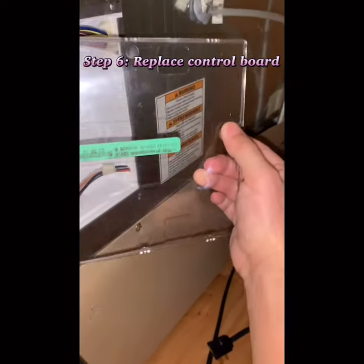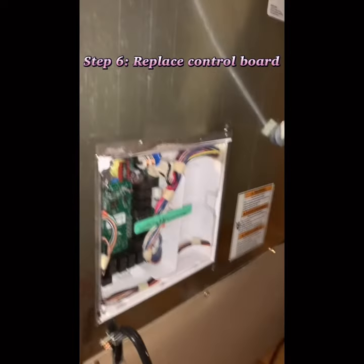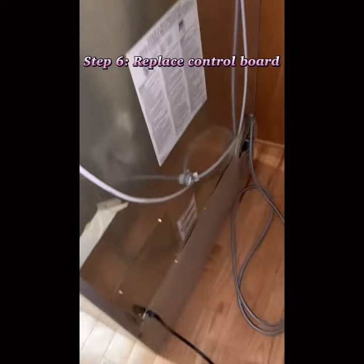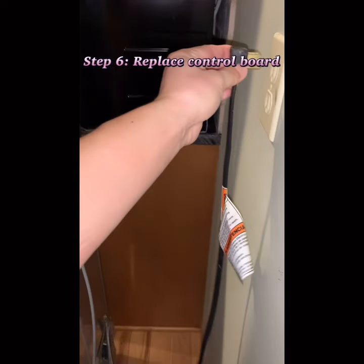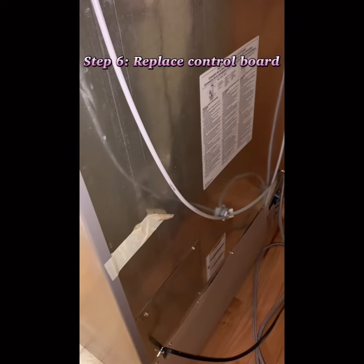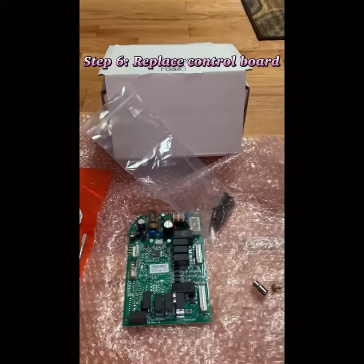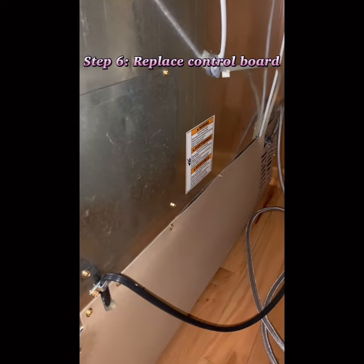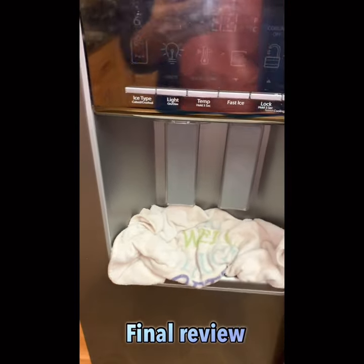Now I put the cover back — just push it in, then screw the panel back on. After putting everything back and plugging in, you can hear the compressor started with a humming sound. With the old board, the compressor would just sit there after powering on and then slowly kick in. Now everything is good — the freezer is fixed.